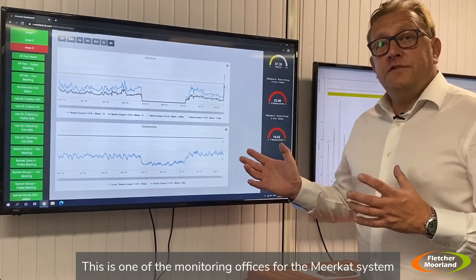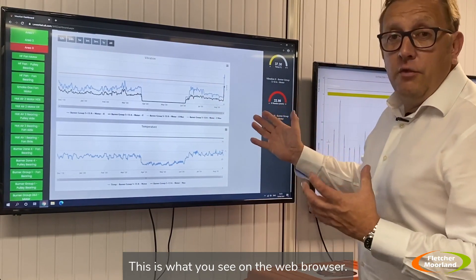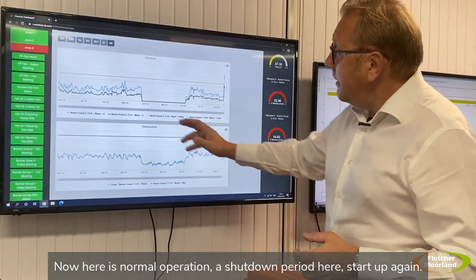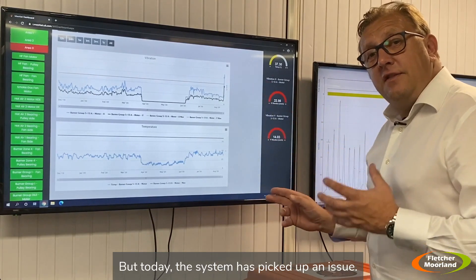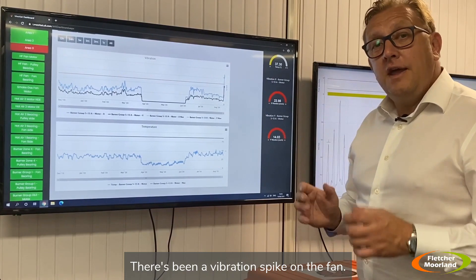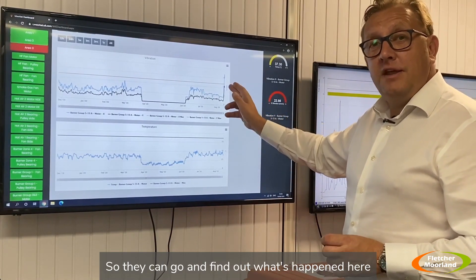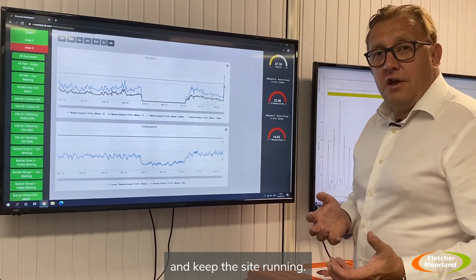This is one of the monitoring offices for the Meerkat system. The dashboard here is what you see on the web browser. We've got information from a Brickworks here — we can see vibration and temperature of a fan. Here's normal operation, a shutdown period, then start up again. But today the system has picked up an issue: there's been a vibration spike on the fan. The system picked that up and alerted us and the customer's maintenance team on site so they can find out what's happened, prevent a failure, prevent production loss, and keep the site running.